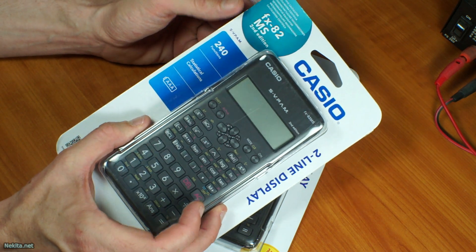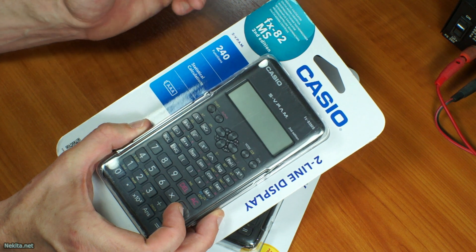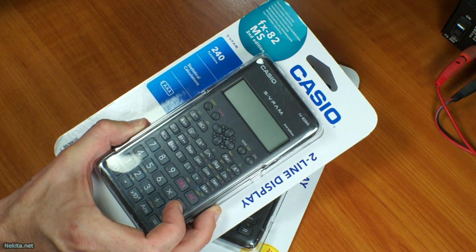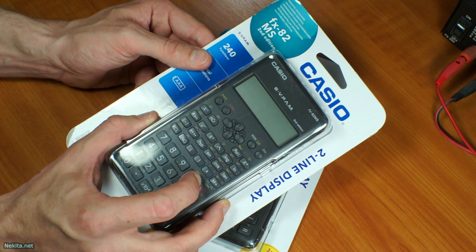I myself bought for my school days a Casio FX 82 Solar — without a battery, but with those nice little inline solar panels. I was very happy with it because it was very tiny and very small. This one isn't.